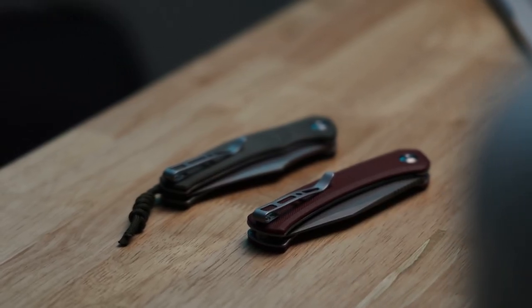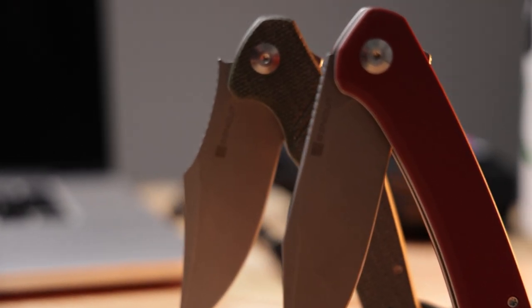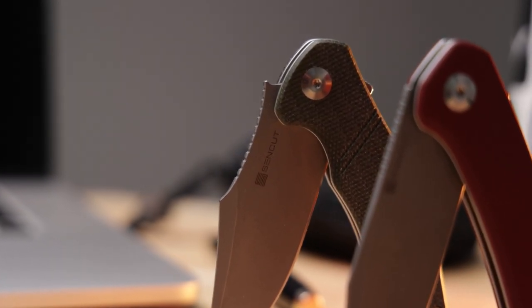Who do I think these knives are for? I believe these knives are for someone just barely getting into the knife-collecting hobby. When I first started, I began with Civivi knives — there was no SenCut at the time — and even dropping $50 on a knife was quite a bit for me personally. This was at the beginning of the pandemic and I was experimenting with camera gear, knives, and other EDC gear. If you're in that position where you're just barely starting in the knife-collecting realm and have a few extra dollars to spend, these would be an absolute perfect fit.